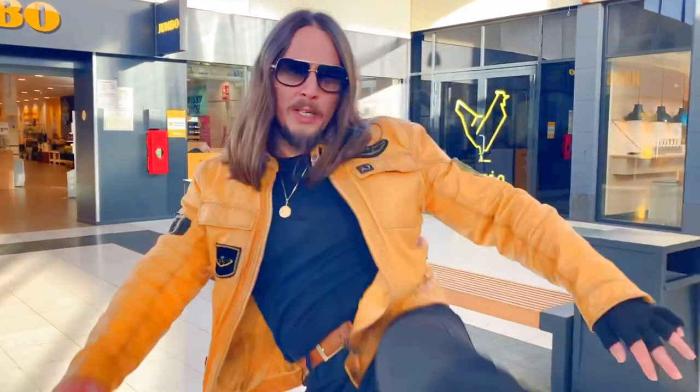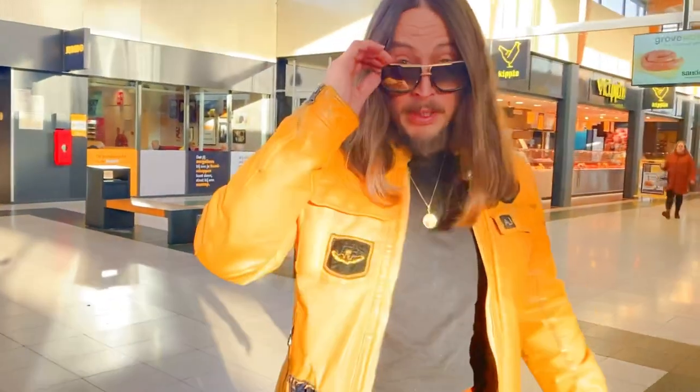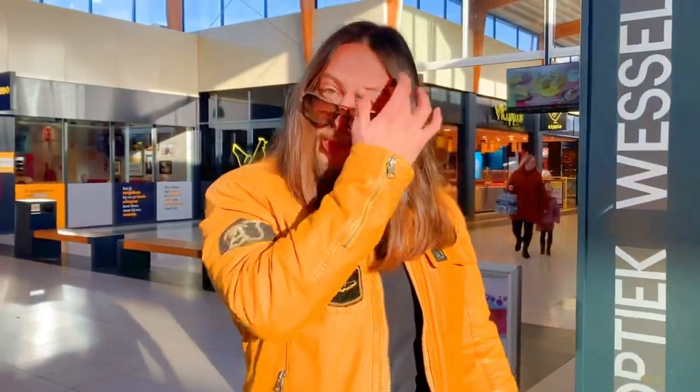Hi guys, how to do my non-telegraphic roundhouse kick - the ones you guys saw in my short video. Without telegraphing, without moving the front foot. Now this is a very important video because some of you guys said you're gonna start trying this kick, and I don't want anybody to get hurt.